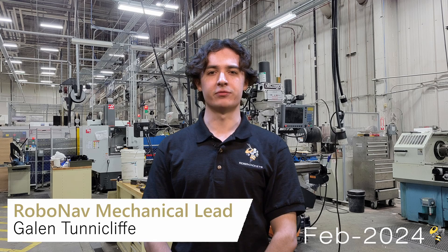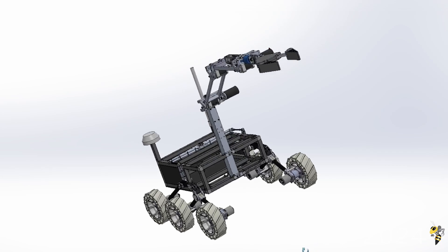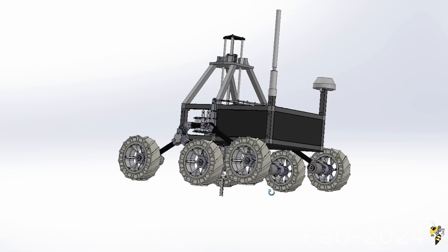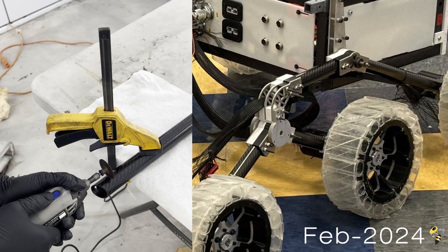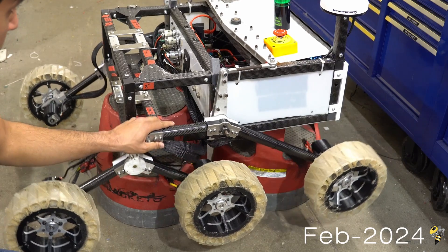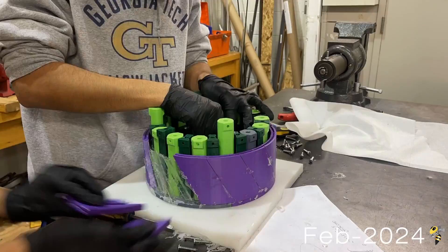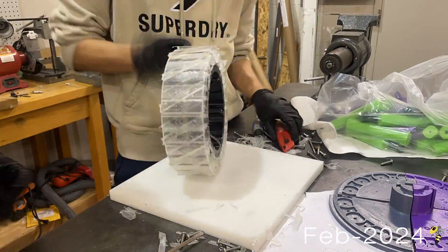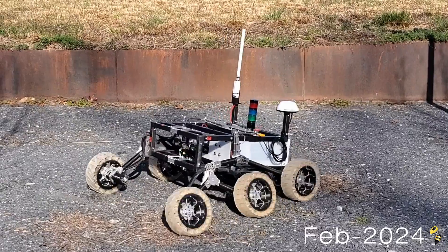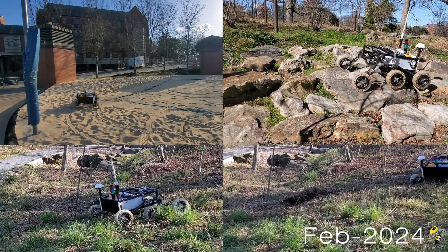The rover is composed of five main mechanical subsystems: the chassis, wheels, legs, arm, and science assembly. Wall-E's chassis is composed primarily of carbon fiber tubing, which ensures structural integrity at a minimal weight. The chassis is then connected to the differential bar of the six-wheeled rocker-bogie system. Each of these wheels was cast in-house out of a flexible urethane resin using a custom-produced 3D printed mold. The drivetrain system allows for extensive terrain traversal including sandy areas, rough boulder fields, and slopes of up to 30 degrees.